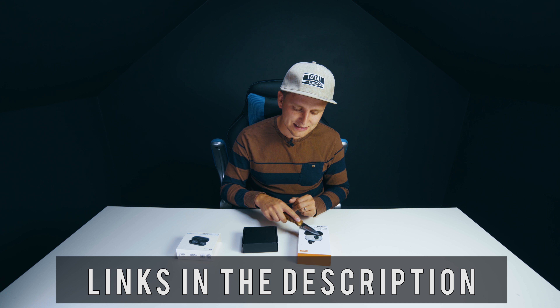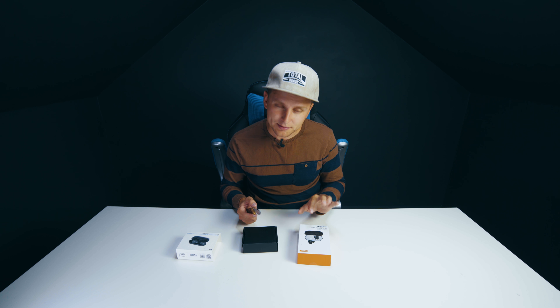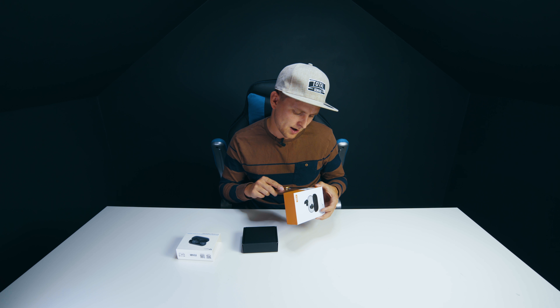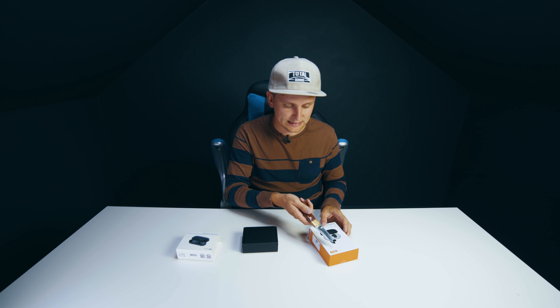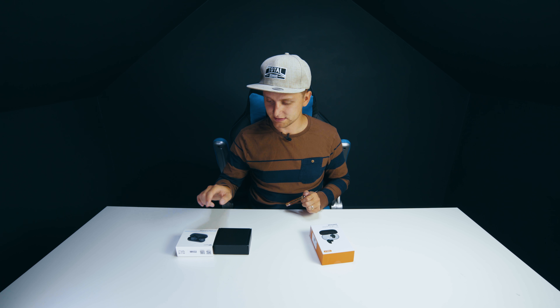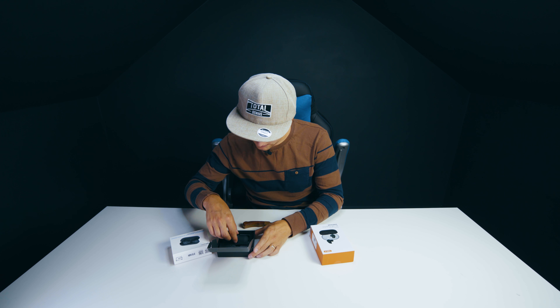The SoundFY ones look pretty similar to what they were before, just a slightly different design. I'm a little bit skeptical on these. The Arbily TWS L7 ones are supposed to be fully waterproof — totally waterproof — so I'm quite excited about that as well. Let's see what's in the box.